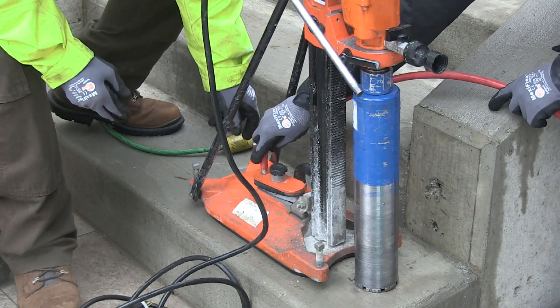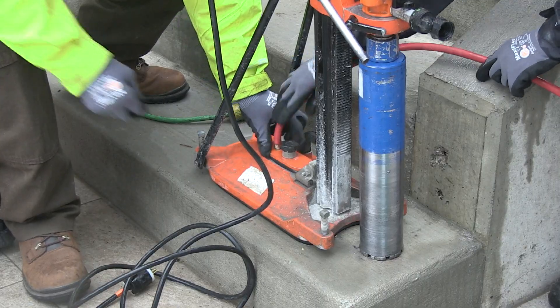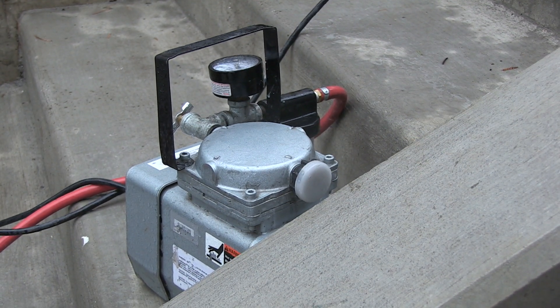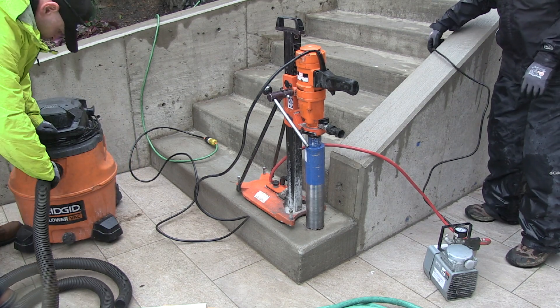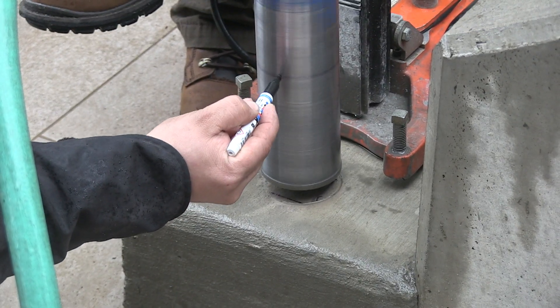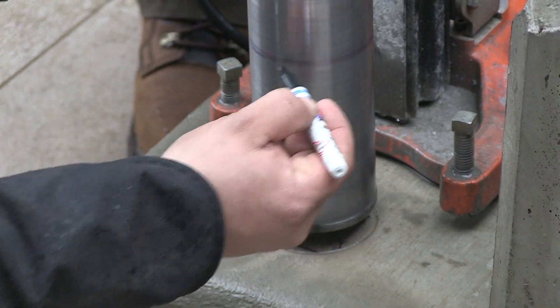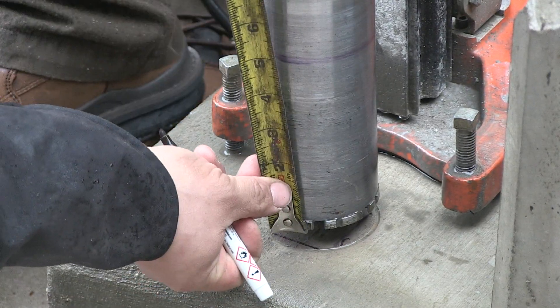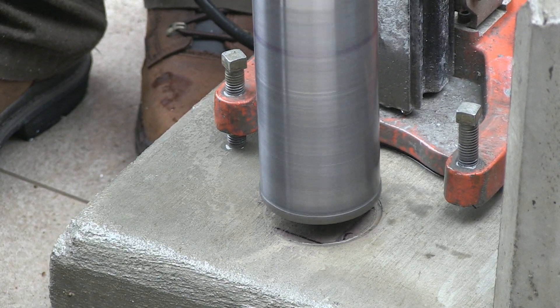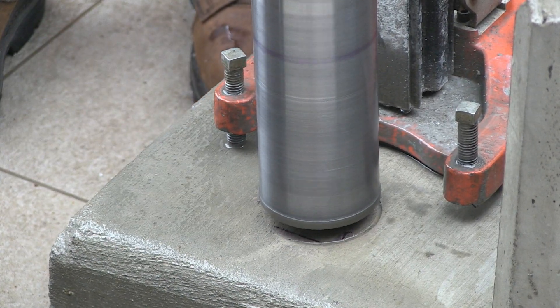Attach the vacuum system to the stand and start the suction to secure the stand to the concrete. Make sure a shop vac is also powered and at the ready for the beginning of the drilling. Note the depth needed for the hole directly on the core bit with the marker so you'll know when to stop core drilling. Allow a minimum of one half inch deeper than needed in case the core doesn't break out completely.